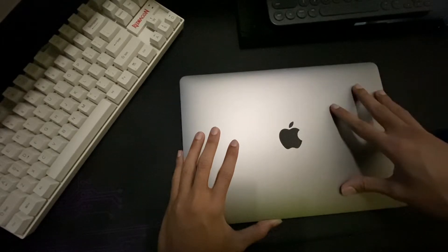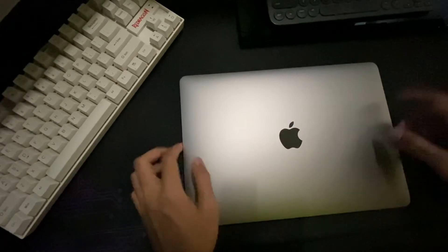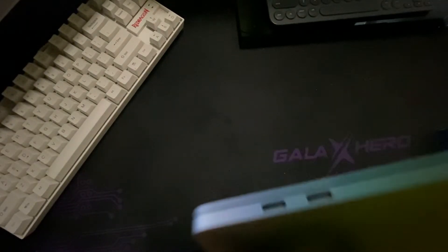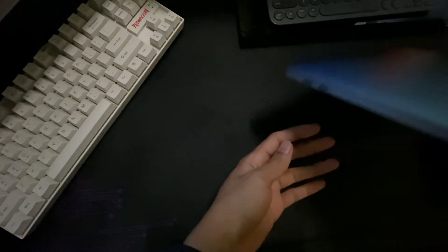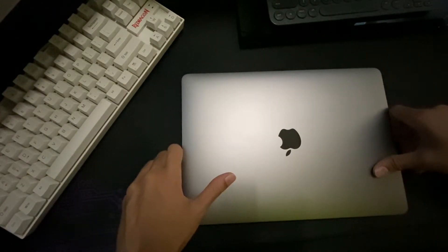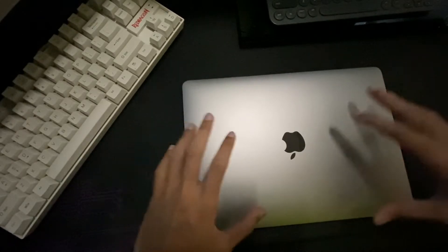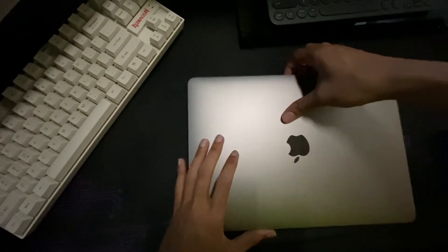The first thing I hate about this MacBook M1 is that it has very limited ports. It only has two USB-C ports, while my previous 2015 MacBook had a lot more ports, so that feels a bit disappointing.